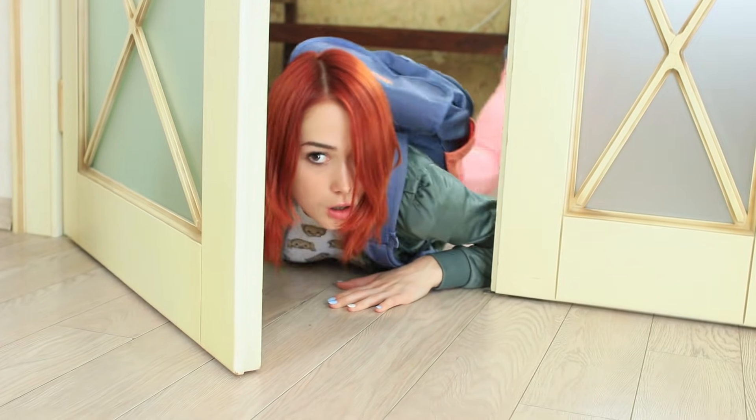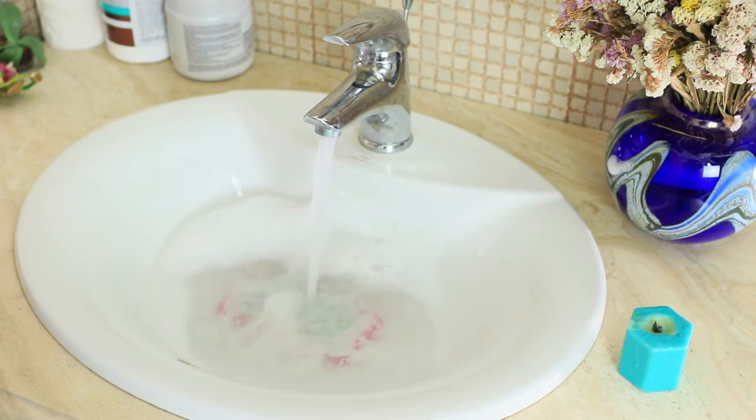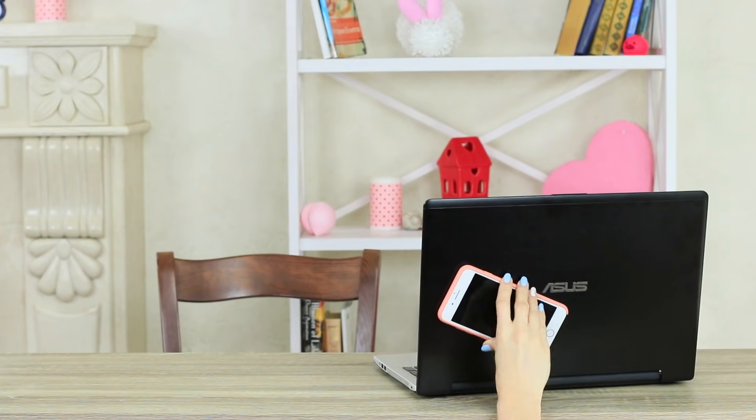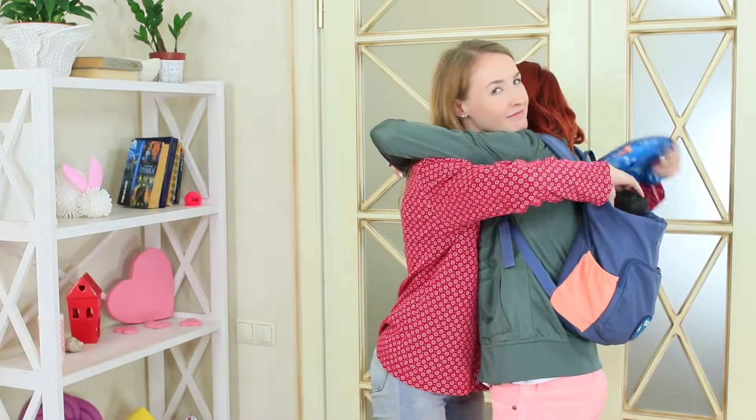We've got a whole new technique of pranks. Take a phone, use a screw to pierce it through, then put it in water and attach it to a laptop. Don't worry, no phones were harmed in the making of this video. These are just our new safe gadget pranks.